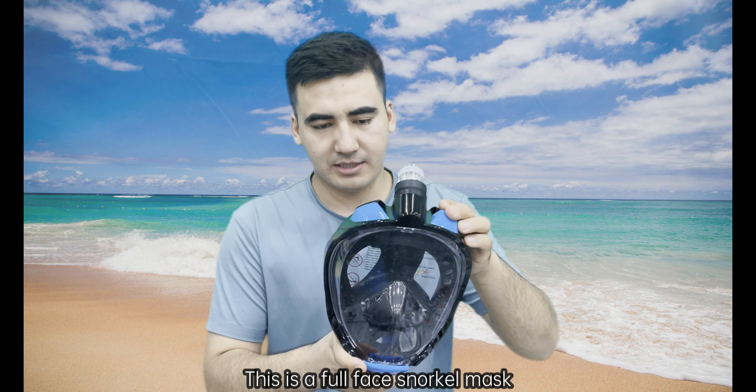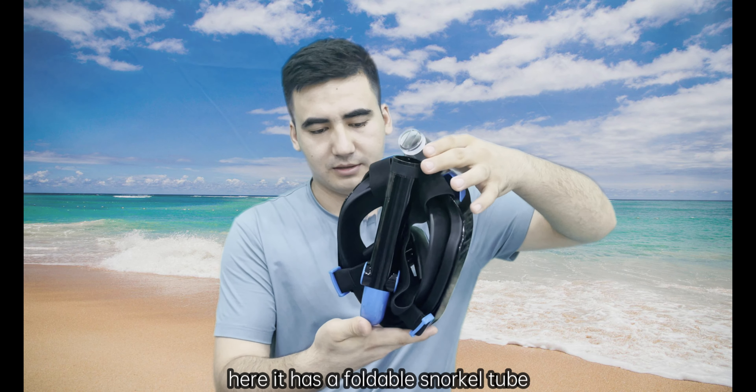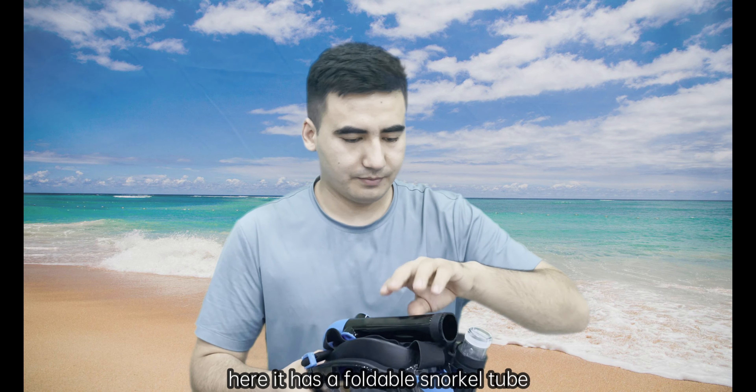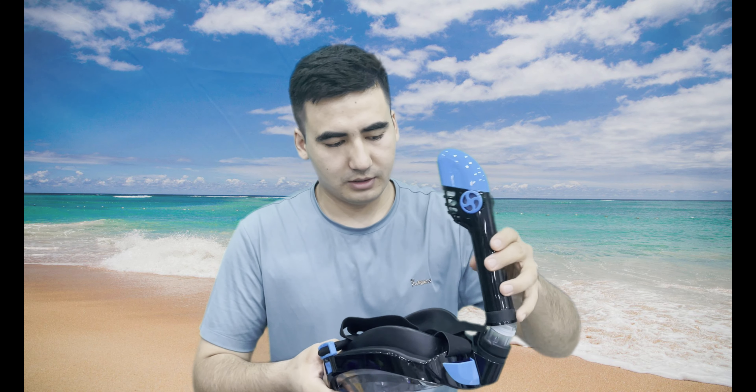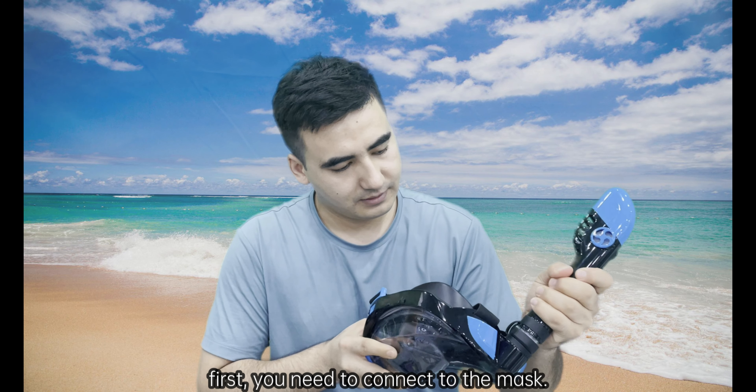This is a full face snorkel mask. It looks like this — it has a foldable snorkel tube. First, you need to connect the tube to the mask.